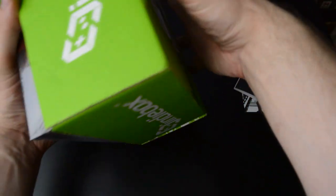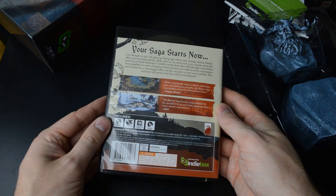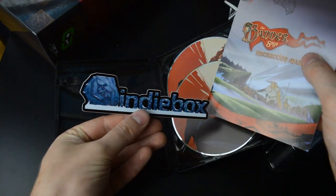Let's open this up and see what they look like. I think it's really cool how indie box gives a lot of recognition to older games as well — titles that might not be big enough to warrant a physical release by themselves. So the game disc is here alongside the soundtrack, the sticker, and of course the full color instruction manual.